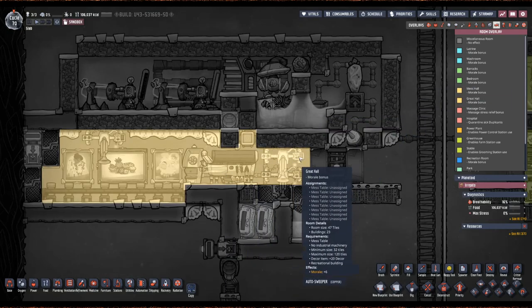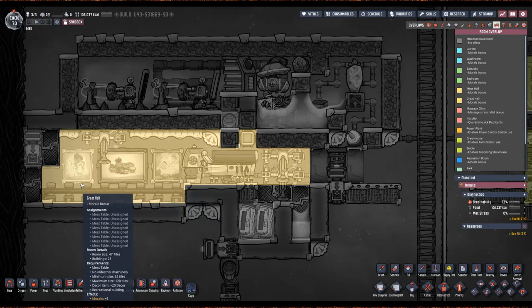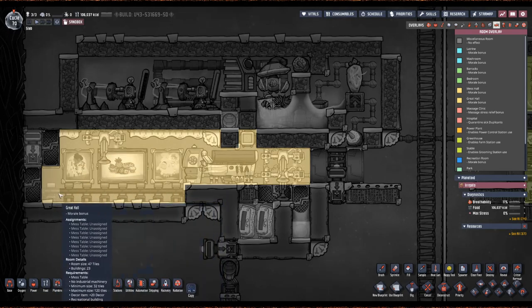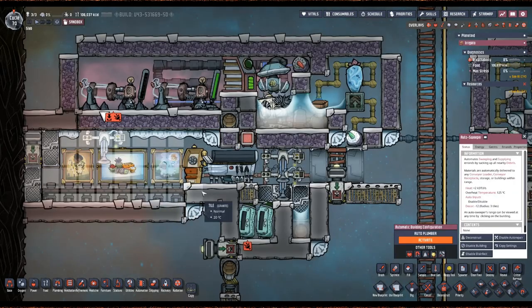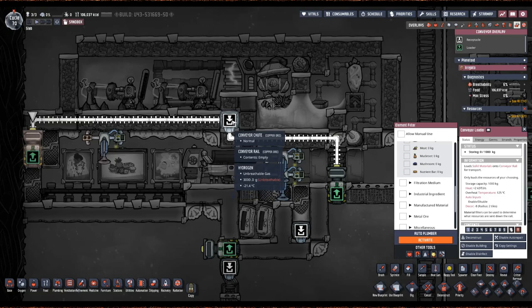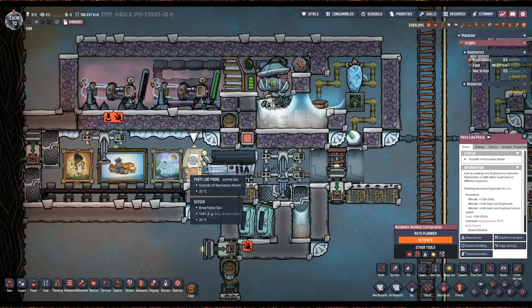Over here we have the mess hall design — I really like this one as well. You can see the grill and the auto sweepers don't count against the great hall and here we can have a great hall. I've got eight chairs because this can support eight dupes. The conveyor loader counts as heavy machinery so it can't be in the room, so I've got an auto sweeper here that can reach all of the food that the dupes drop. It'll be picked up and put in this conveyor loader and sent back to storage.